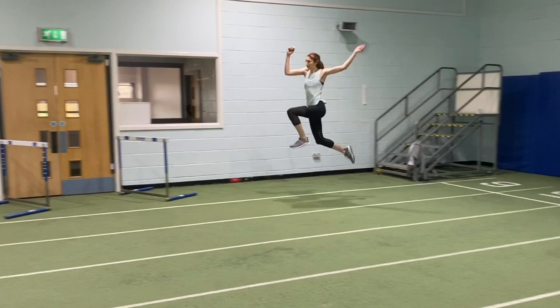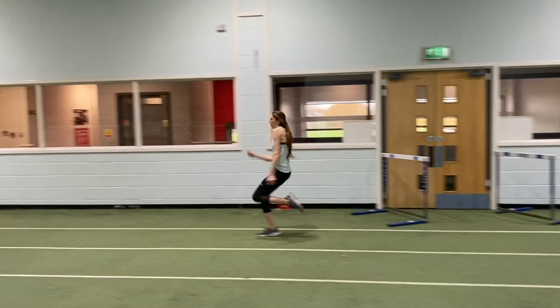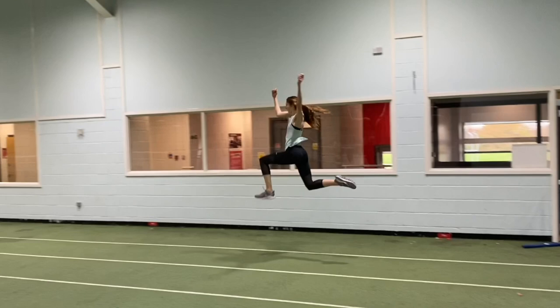To me, this drill is achieving the ideal movements for the long jump take-off, whereby not only are you going forwards, but you're gaining elevation — but not trying deliberately to jump for height. Rather, the arm action is elevating the body and creating greater vertical velocity on take-off.